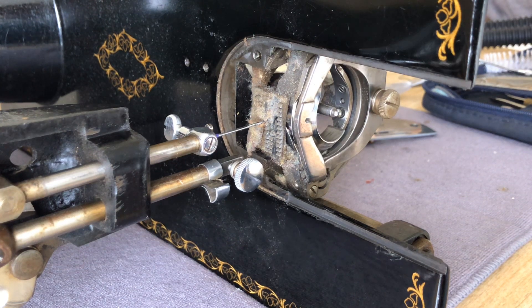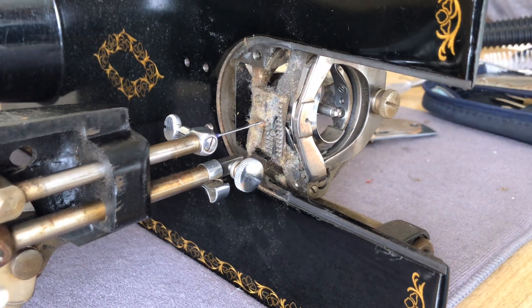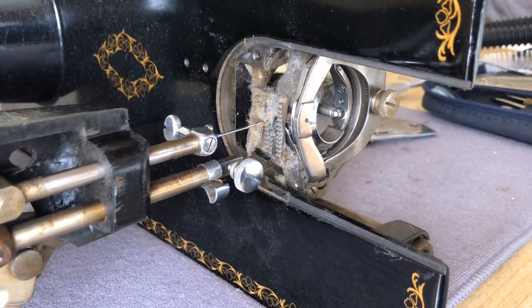Welcome back everybody to the Vintage Sewing Machine Garage. You don't need to adjust your monitor — you're actually seeing this at the right angle. I have the Singer 1591 that I introduced you guys to several weeks back, and I am beginning the overhaul process. I'm specifically showing you the machine at this angle for a reason.